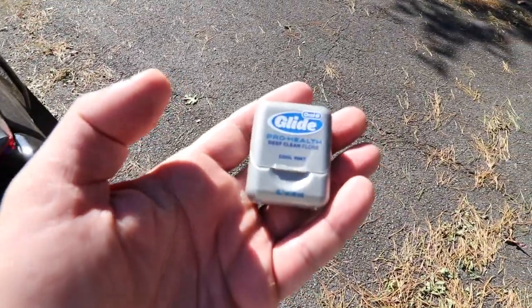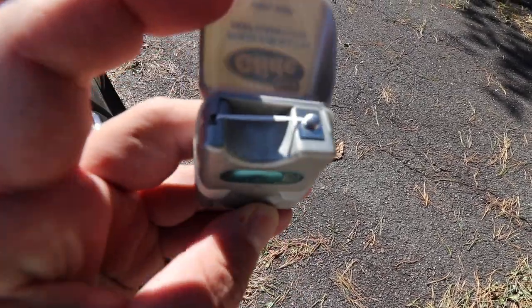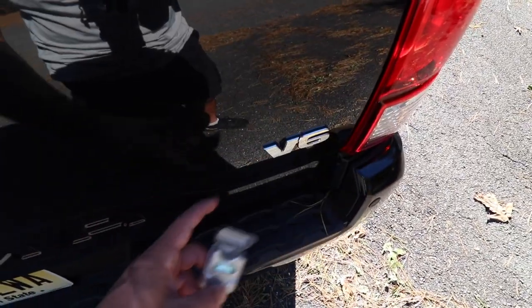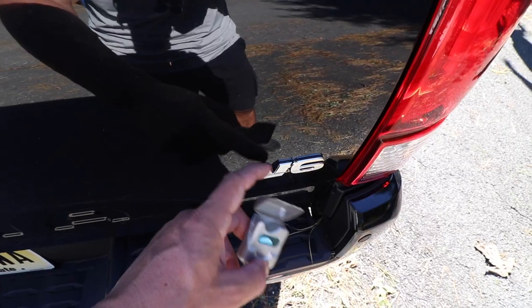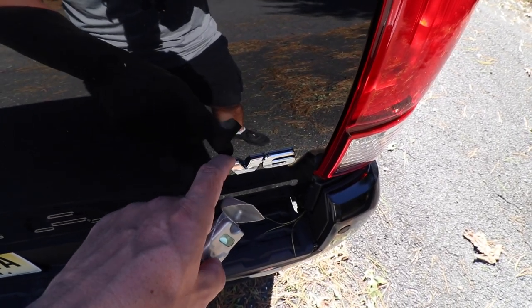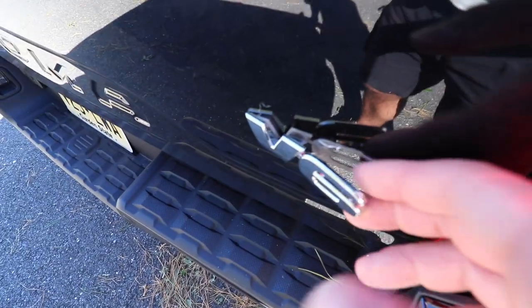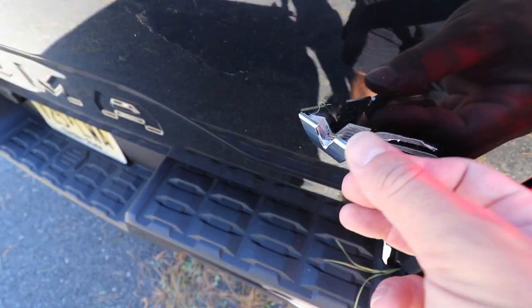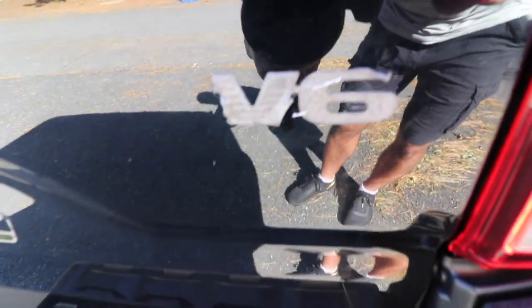To remove the emblems I'm just using dental floss — take a big piece, feed it behind the logo, and work it back and forth like a saw to separate the emblem from the glue. The hotter the day the better, since cold glue is really hard. You can use a hairdryer to soften it up. Once you've sawed almost all the way through, slowly apply a little pressure and pull up and down to separate it. Emblem's off, but now you've got glue residue to deal with.